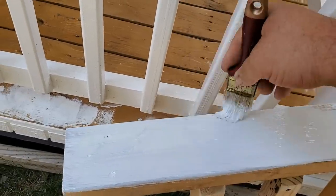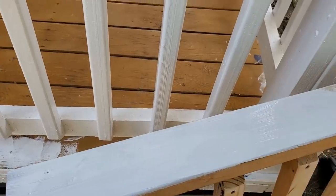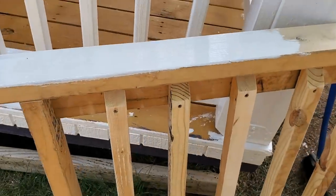Get this railing primed and painted too, and the gate - that's what we're going to call it - gate.